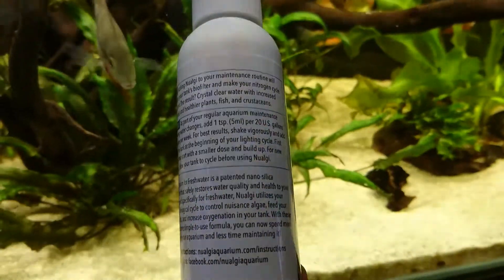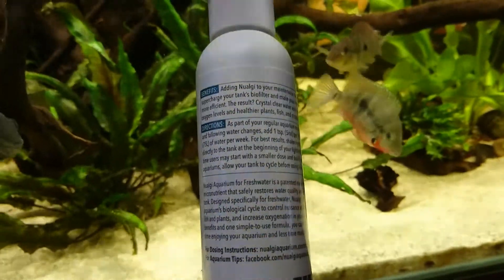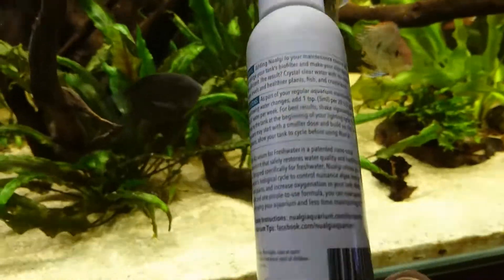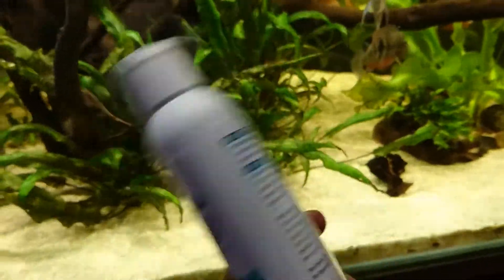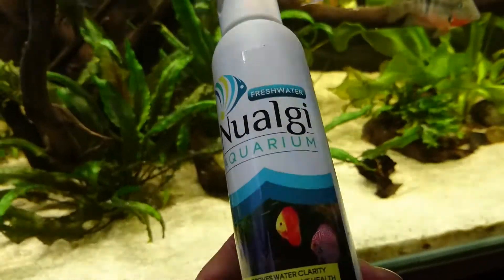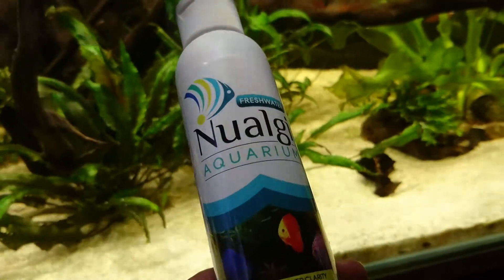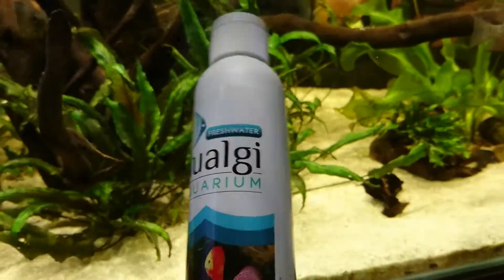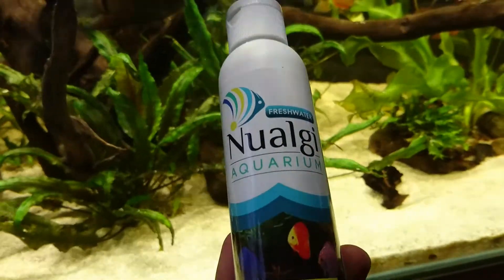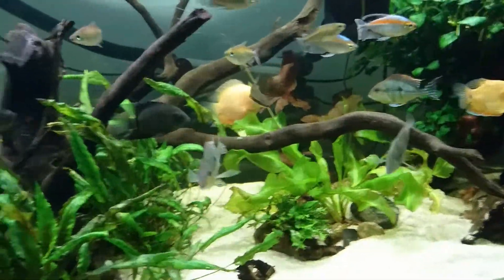I'll let you read the back of the packet — I'm not going to read it all out. Essentially what this product does is promote the growth of bacteria and diatoms in your aquarium, and by doing that it increases your nitrogen cycle in the tank and also the uptake of nutrients — so nitrates and phosphates from the water — which will then help with the overall quality and clarity of your water, and your fish and plants are supposed to look vibrant.